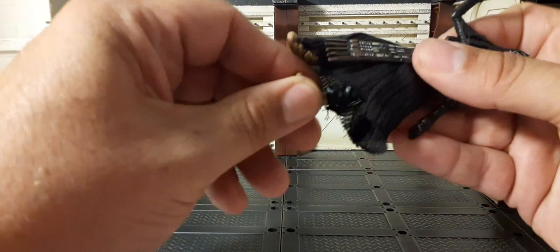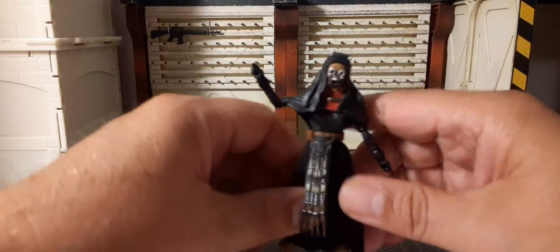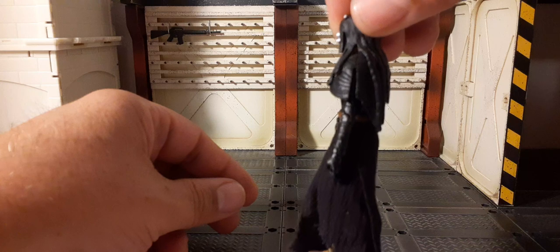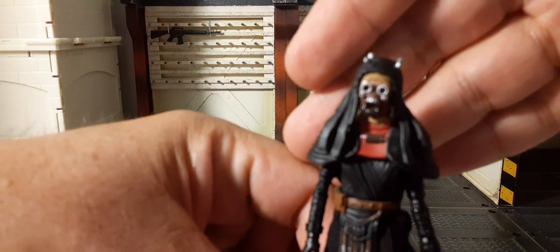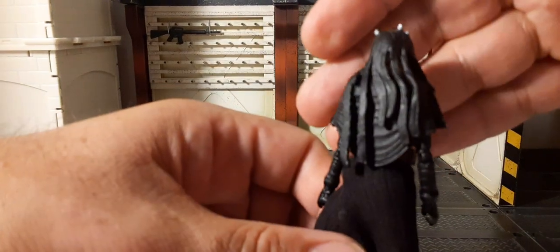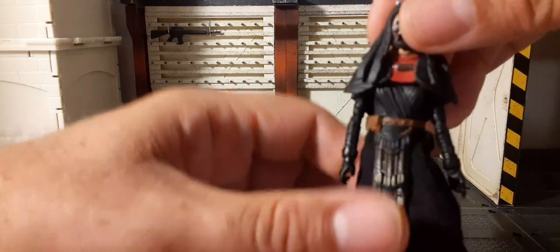Let's go ahead and get our Tusken Raider cleaned up and take a look at him — kind of a 360 view. Pretty nice close up. I like how they have those individual straps hanging down, that's very cool. You can really appreciate that, and the soft goods have nice detailing on that sash piece as well.